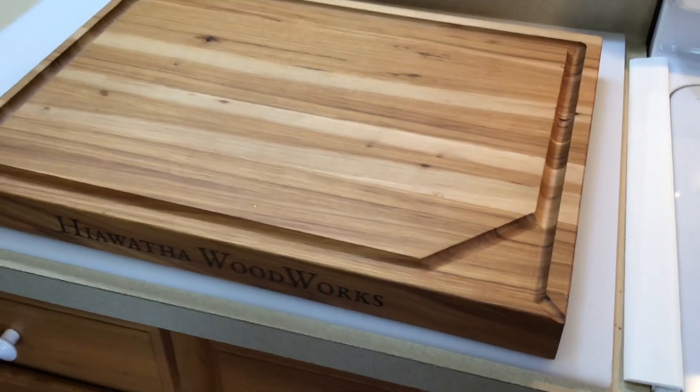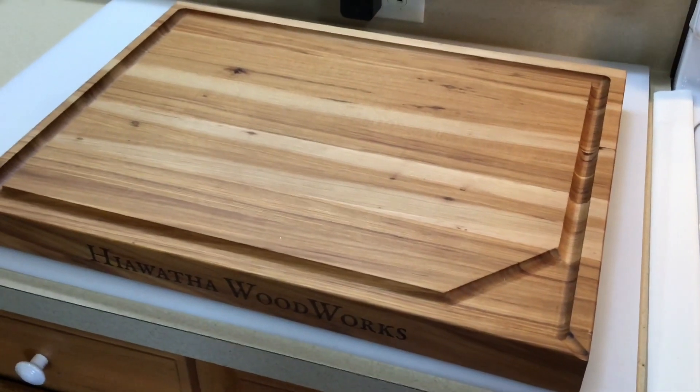This thing is two inches thick and it's made out of hickory — actually a species called shagbark hickory. Very, very nice. The workmanship on this is impeccable, it is very nice.